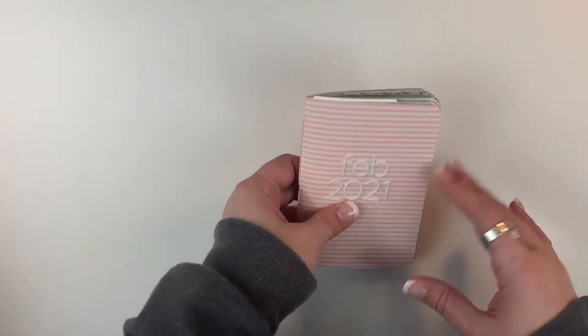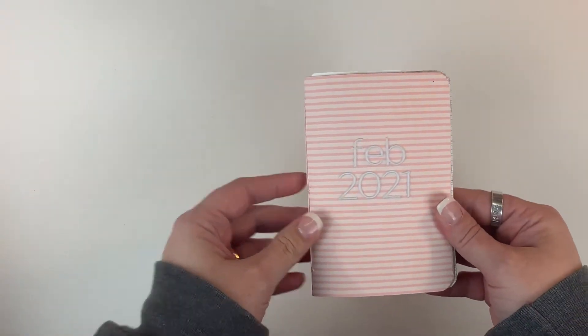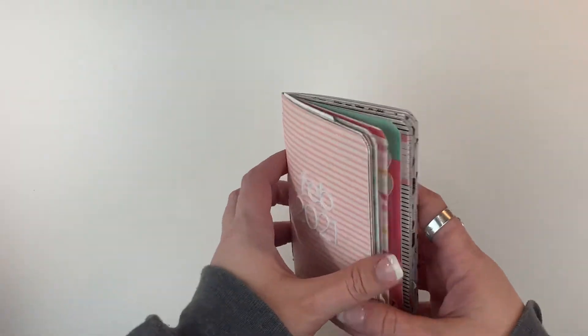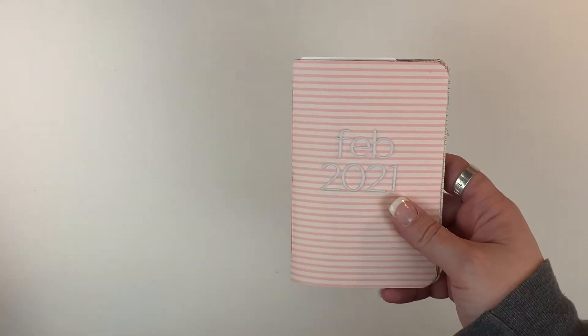The way I have mine set up is I created this little mini book. I have a video showing how I did the January one, but I'm just creating them all kind of the same size and similarly. It's just a real simple stitch, but I created this.